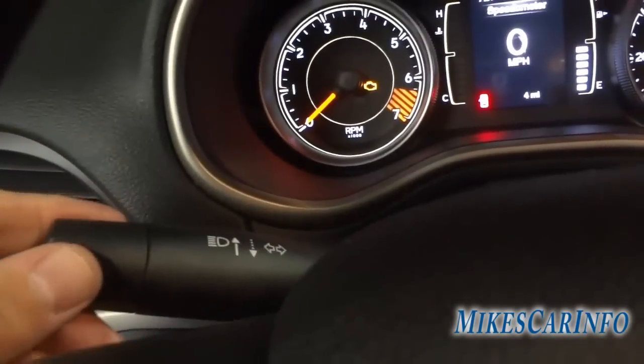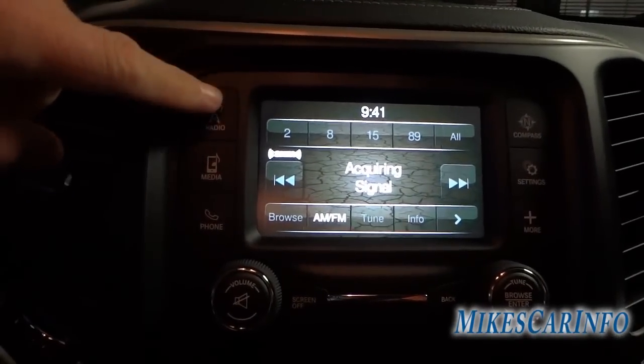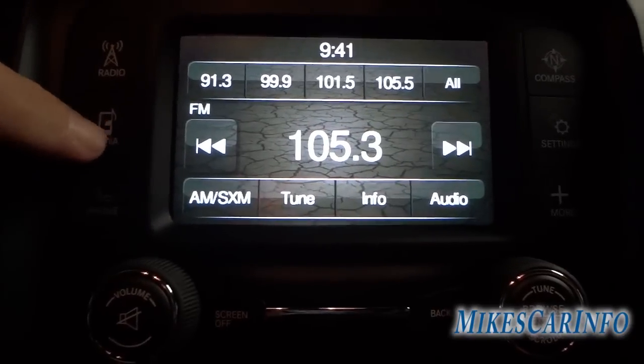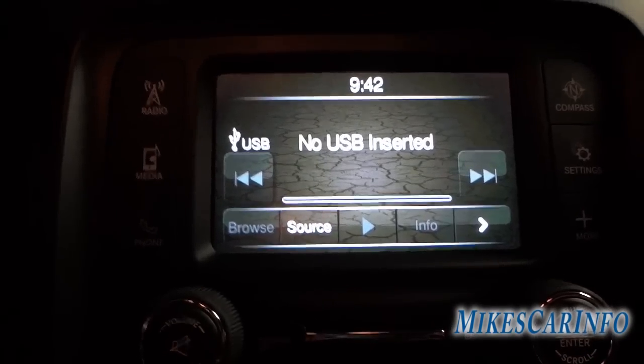Your lights — dim or brights — are here, along with your turn signal. Here's your radio: AM, FM, and satellite radio. It's not getting a satellite signal inside the building. Under media, you can connect via USB, auxiliary, SD card, or a Bluetooth device to play music. The SD card and USB connections are right behind the shifter. What's cool about the SD card is you can load a whole bunch of songs on it like a hard drive and just play music.